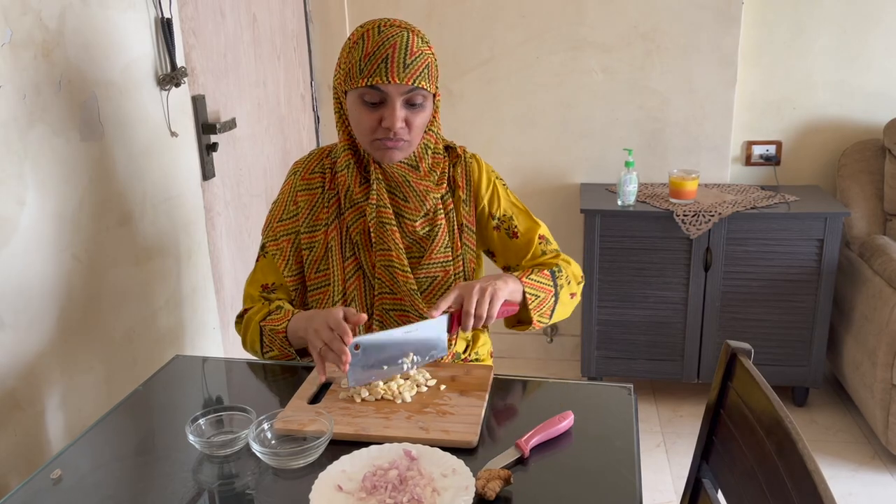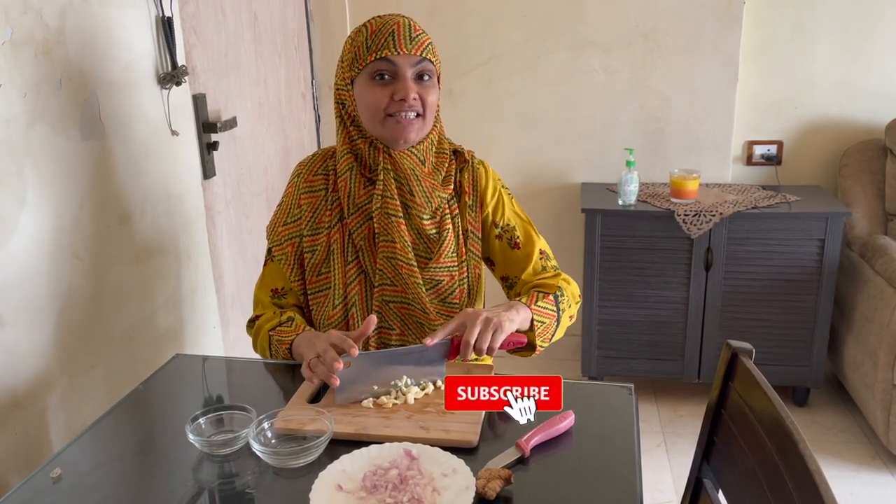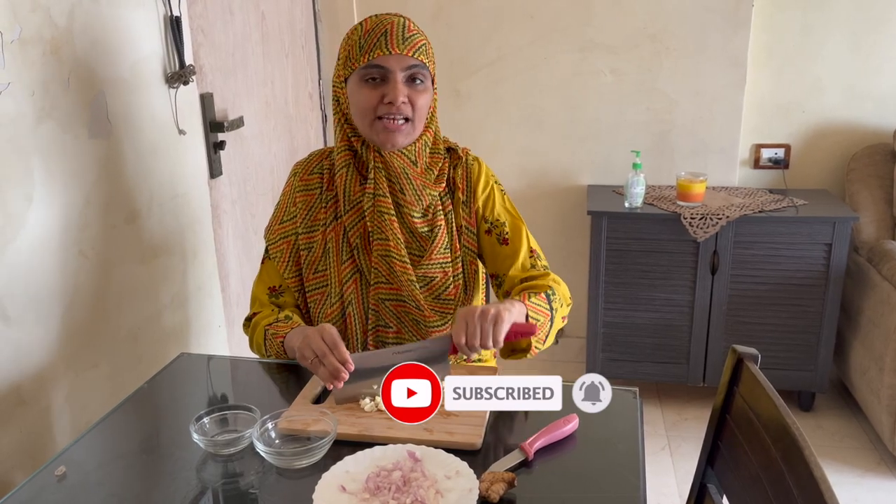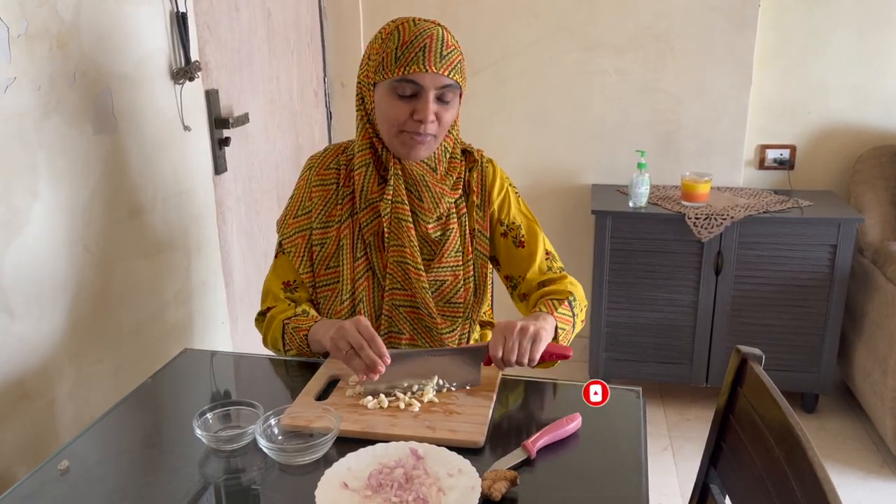What am I making today? Today I am making Chicken 65 dry. I have already uploaded the gravy version on my channel — you can see the link in the description.